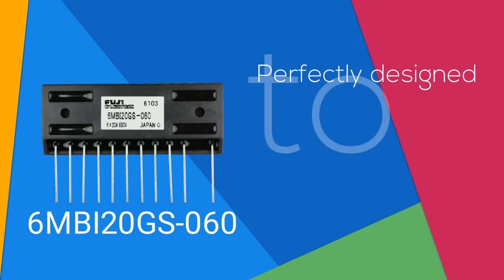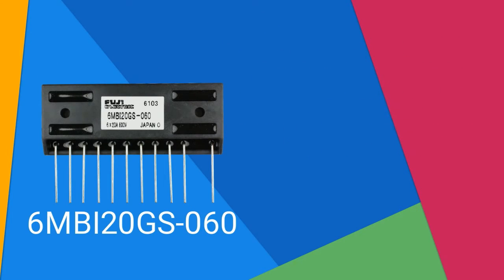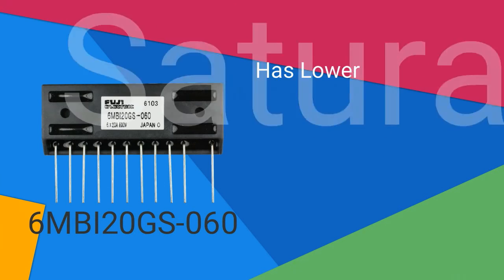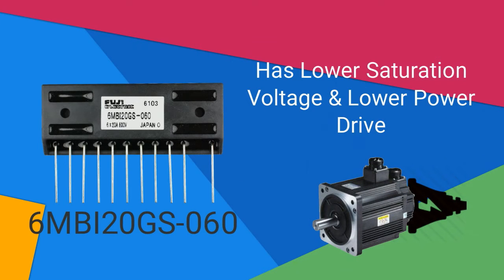6MBI20GS060 is perfectly designed to handle high frequency operations. Compared to typical transistor modules, 6MBI20GS060 has lower saturated voltage and lower power drive to boost the energy it gives to the AC motor drive.